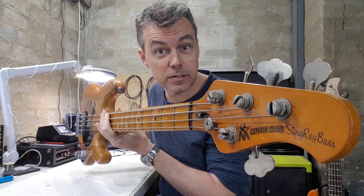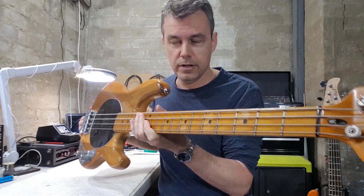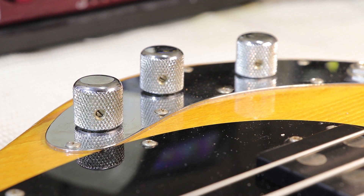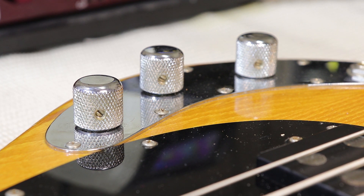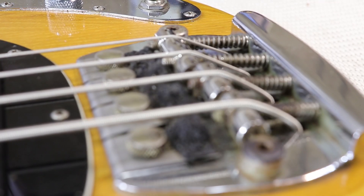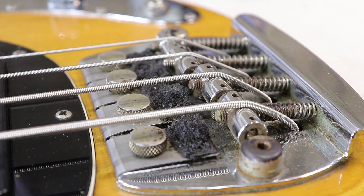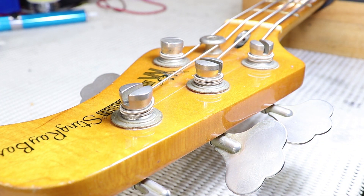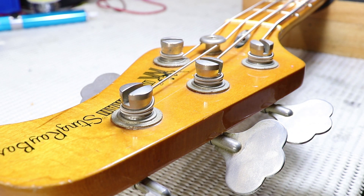In that last video I mistakenly said that bass was a '78 - well it was actually a '77, but this guy really is a '78. The owner tells me it's probably from the late part of that year, late '78, and the nice thing about that is that by this time they'd stopped putting that black potting compound on the circuit board. So I'm hopeful I can actually work out the problem, maybe change a few parts, and keep it as original as possible but get the bass back on track.